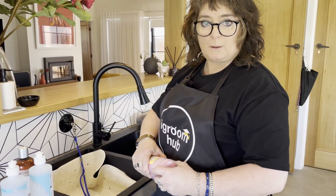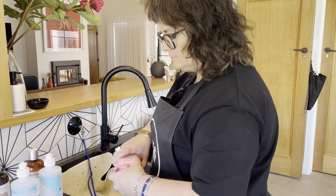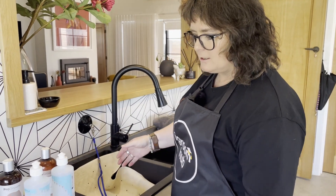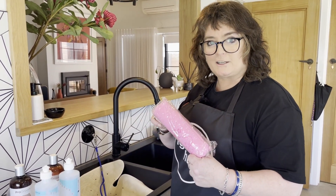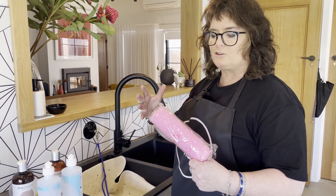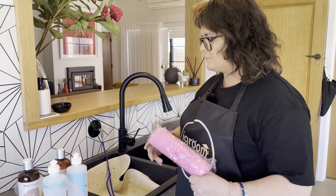I've got my chamois here. If you're using a new chamois for the first time, open it up — sometimes when you get them out they're rock hard. So I'm actually going to soak the chamois in my side sink while I'm washing Lolly, to soften it and to get some of the color out. If you've got a white dog and a brightly colored chamois, it might actually stain your dog the first time you use it.